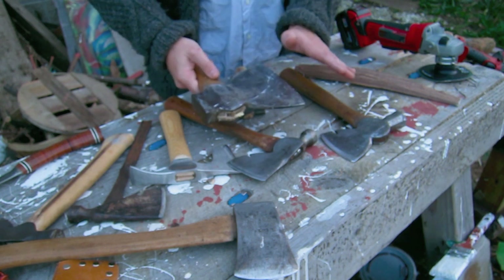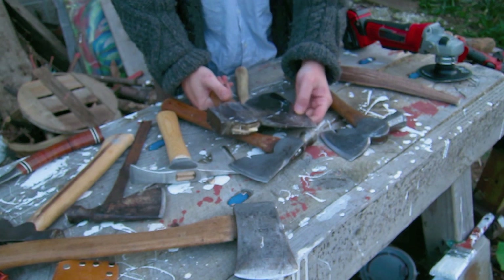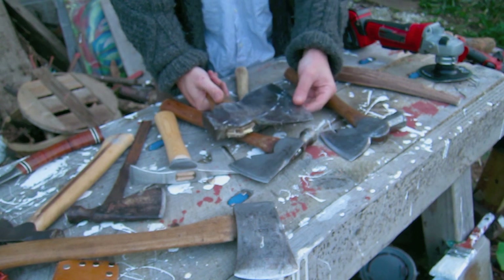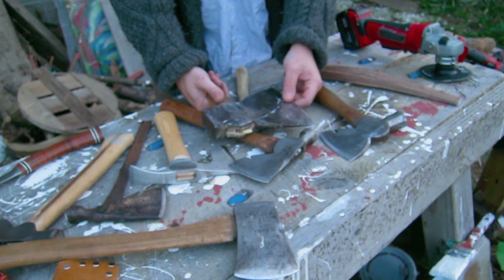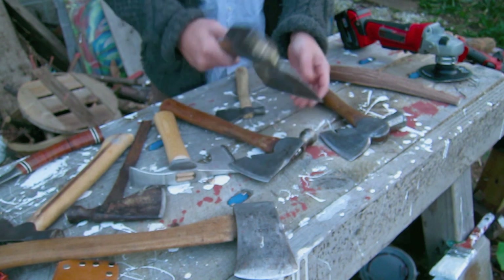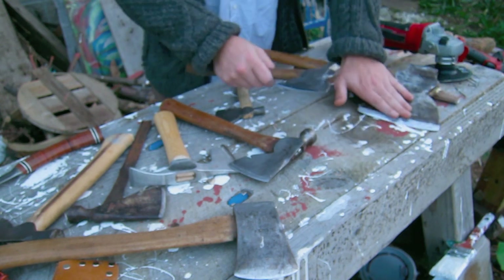Sometimes you'll find them sharpened on this side. These axes are going to be old, so they'll have pitting in them. You can't have pitting on the edge because it's going to make a crooked edge and it won't work. So you have to take some of that down — you might have to put a slight bevel on it, but not much. Most of the work is going to be on this side.